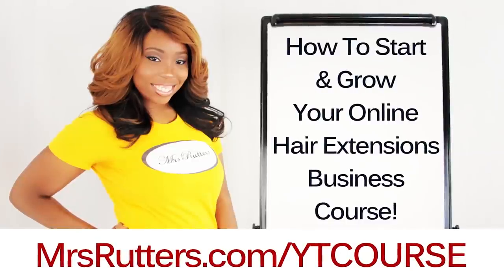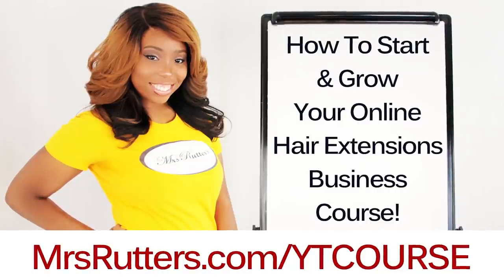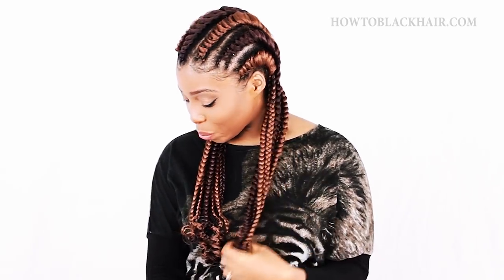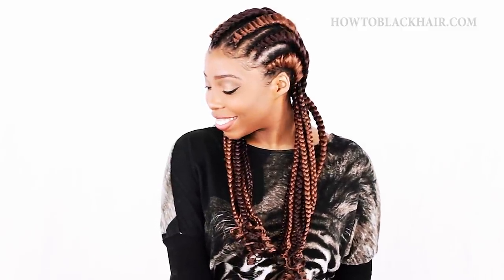Hey everybody. I just launched my brand new course called How to Start and Grow Your Online Hair Extension Business — check out the link below to get started. Hey ladies, this is Brianna and I will teach you how to do tree braid cornrows. I already taught you how to do tree braids and cornrows and now I've decided to combine both looks together. Subscribe for more hair tutorials for beginners so you can do them on yourself for free. Now click that subscribe button so we can get started.